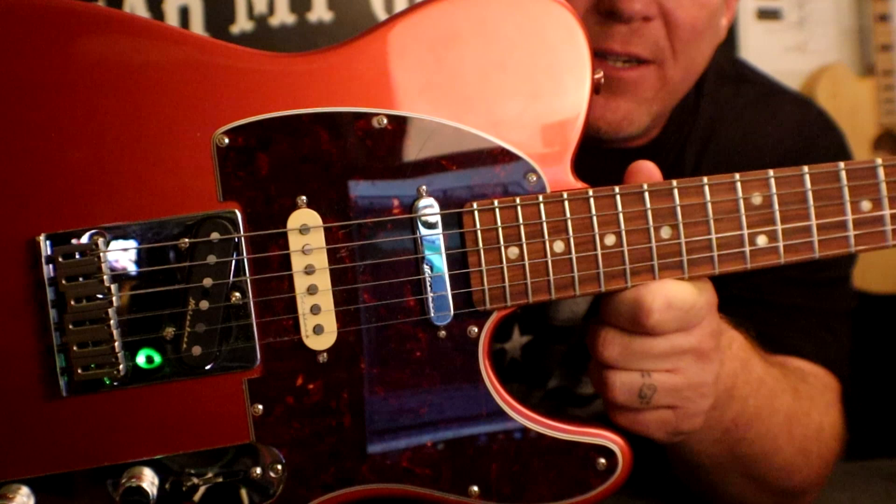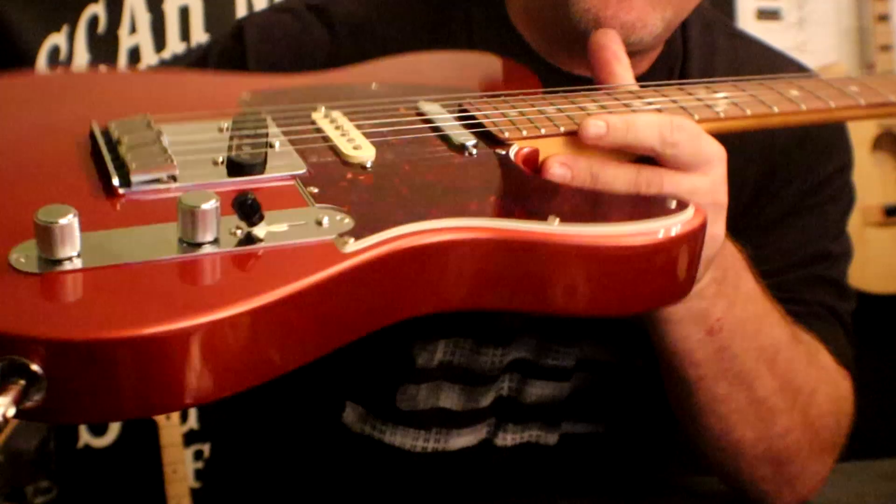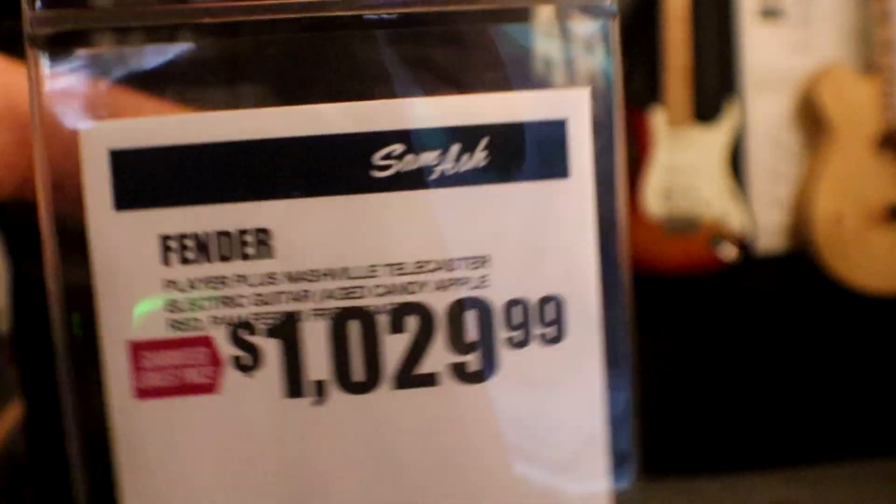This is the brand new Player Series Nashville Telecaster, featuring Fender's noiseless pickups, string through the body with the modern bridge, five-way switch, locking tuners, and a not-so-bad price tag.